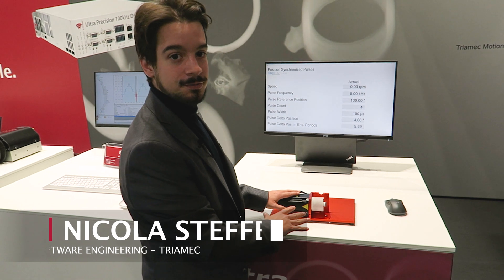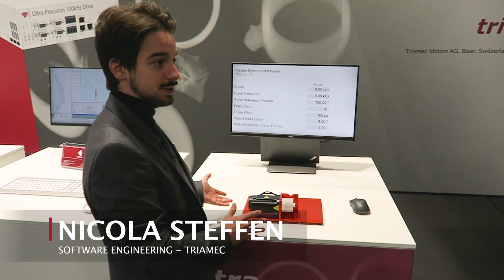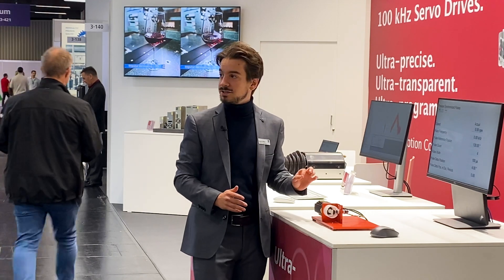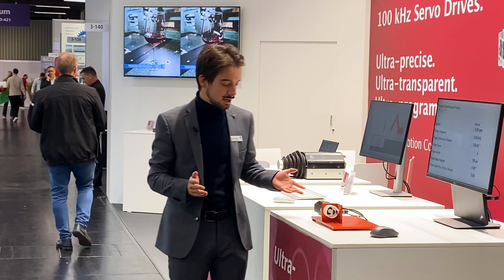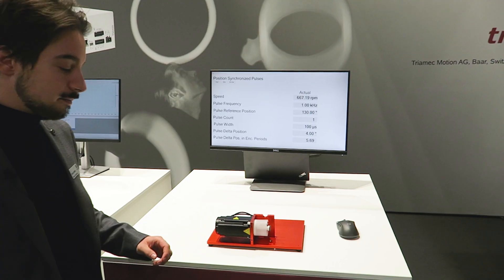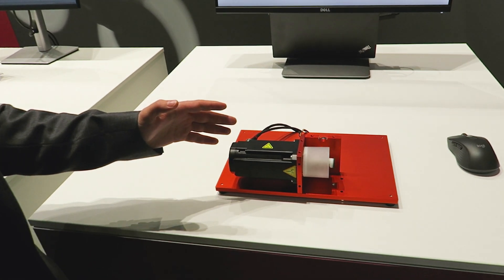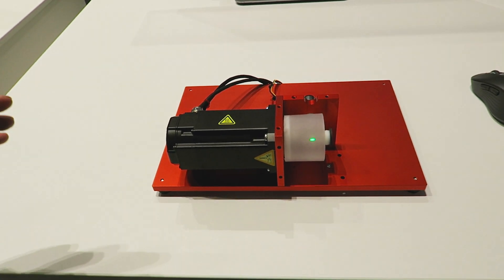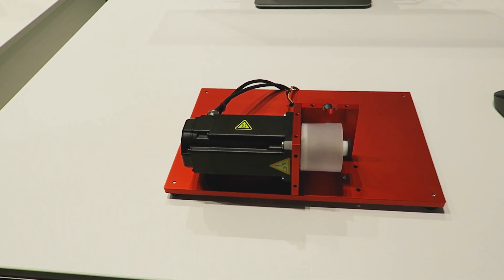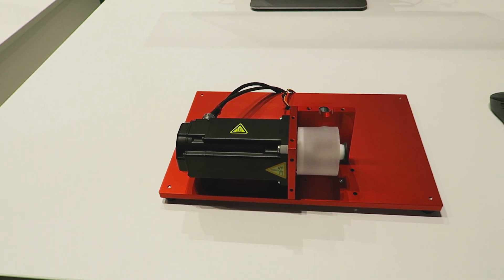This is one of our newest features — the so-called pulsing unit. With the pulsing unit, you're able to pulse your laser or any other device at a very high frequency of up to 10 MHz. It works with the so-called FIFO unit, meaning that you can save your pulsing sequence in advance and then it gets fired automatically based on your encoder position.